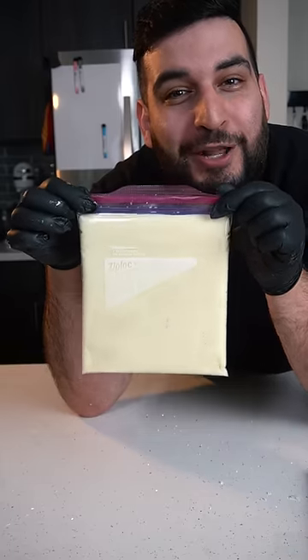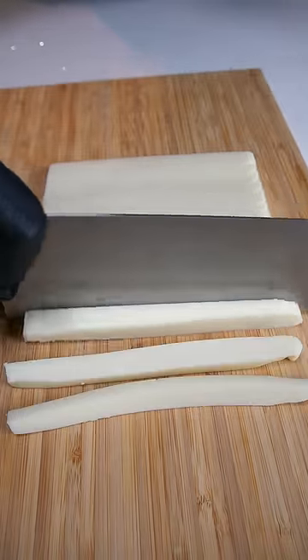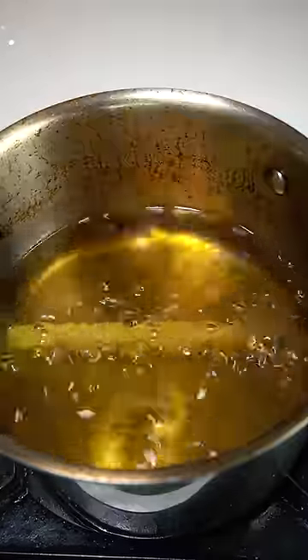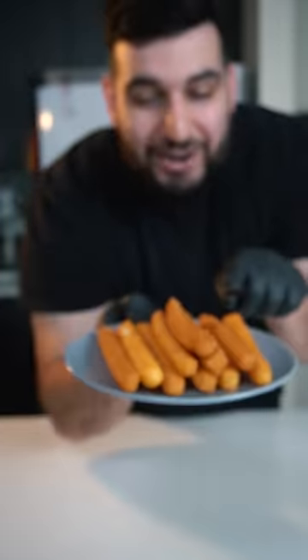Pop this into the freezer for about 30 minutes. Now we're gonna fry these up until golden brown — and there you have it, potato cheese sticks!